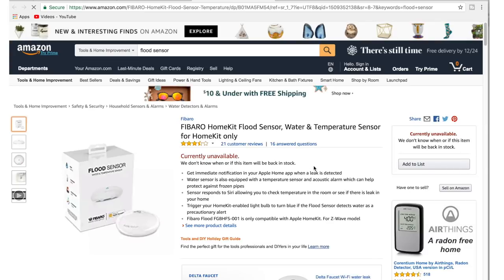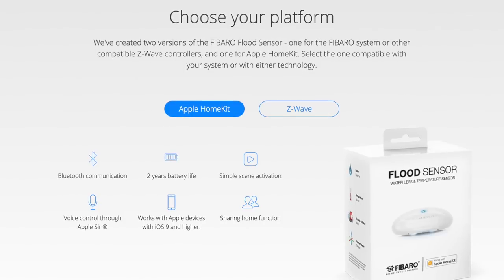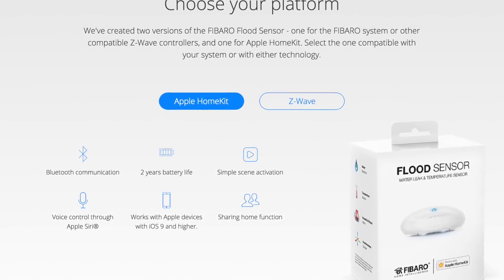At Smart Home Reviews, Monty and I base all our reviews on our own home — this is where we live, so this is where we use all our smart home gadgets. These Fibaro sensors were actually a little harder to find, and if you're planning on getting them, make sure you get the right version, as there are Apple Home versions and non-Apple Home versions.